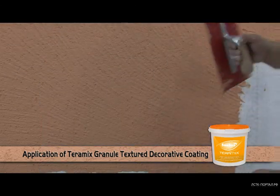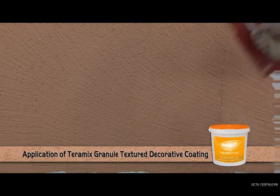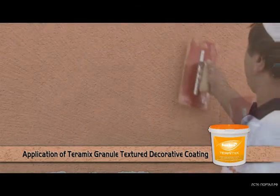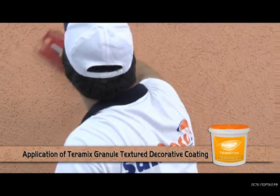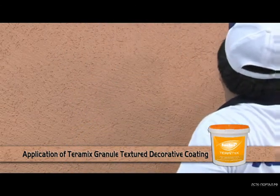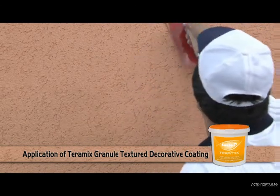The work of giving design patterns should be carried out after the surface is coated with Teramix in equal thickness. Design patterns are performed through circular movements on the surface using an unstained plastic trowel.